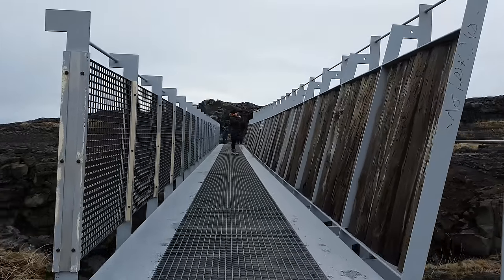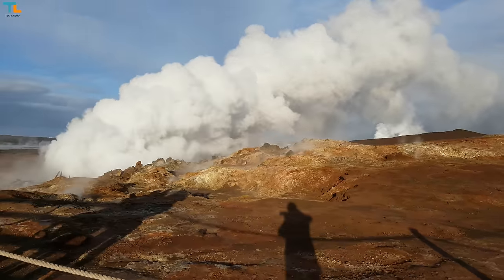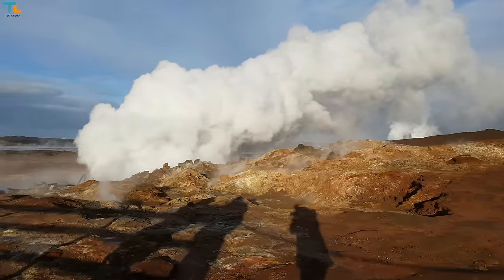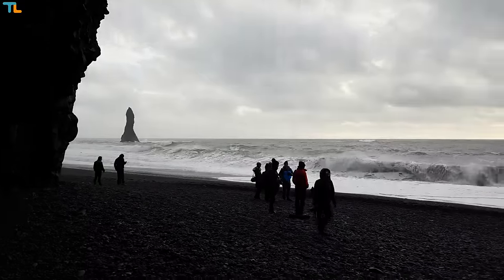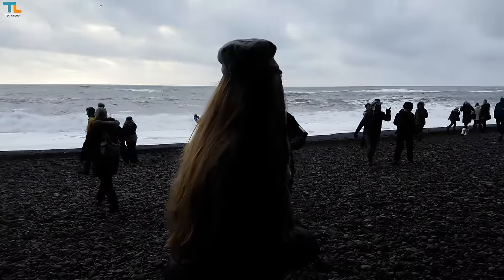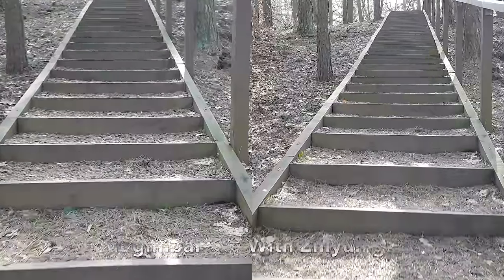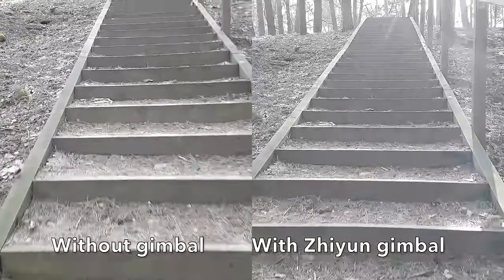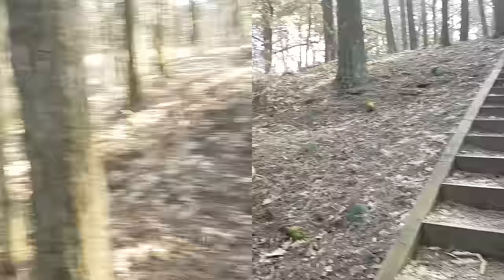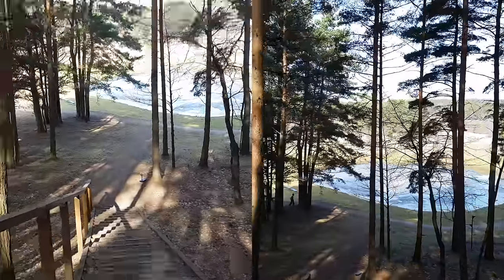I have to tell you that the footage looks just stunning. I was simply walking normally and didn't try to hold my hands steadily at all, but the footage still looks very smooth. The gimbal is also very responsive, and even if you move it too quickly, you will still have smooth and slow panning or tilting motion. Here's a quick comparison of how the 4K video from my Samsung Galaxy S7 Edge looks with and without the gimbal while going up and down the stairs — the difference is pretty obvious.